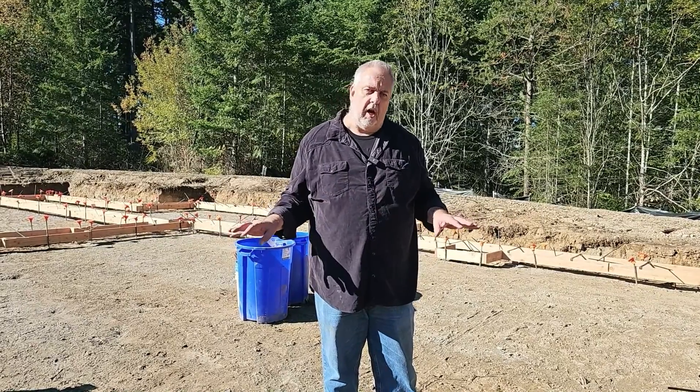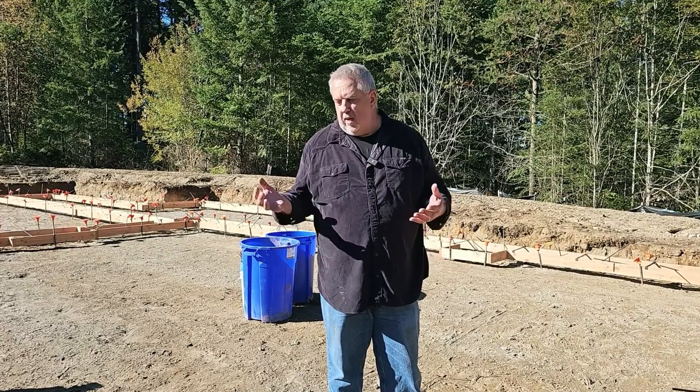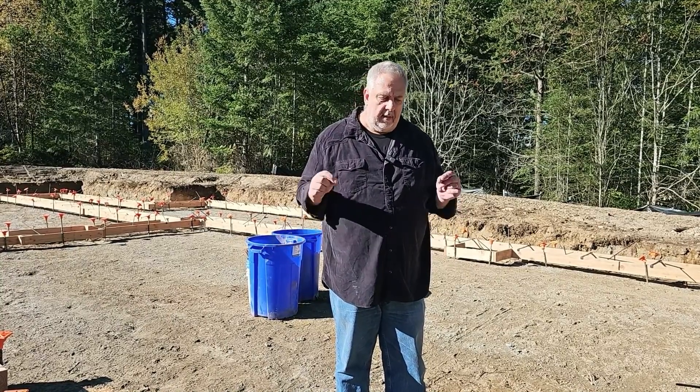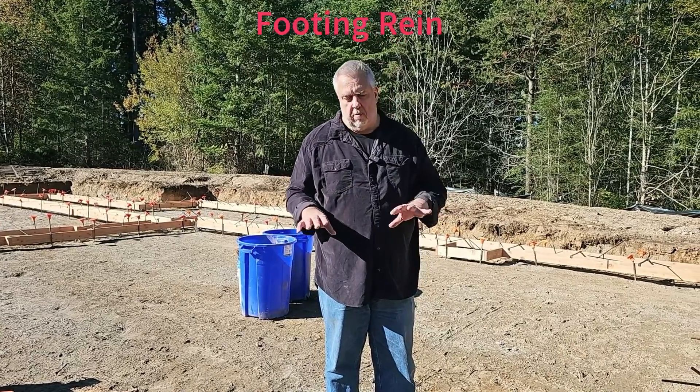Brian took some time out of his schedule and we talked about how they do things, because they do things a little different than we do up in New England. I just finished the video where we talked about the foundation system they put in — it's a crawl space, not a basement. It doesn't have to go down the four feet we have to go down in New England. Here we're probably talking somewhere on the order of about 20 to 24 inches of frost depth.